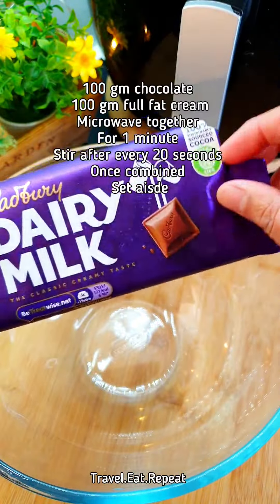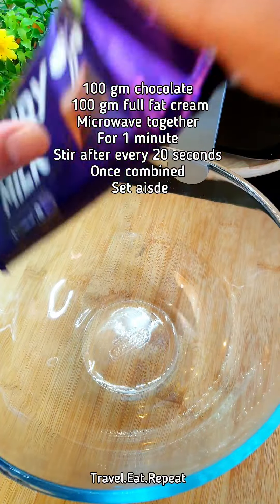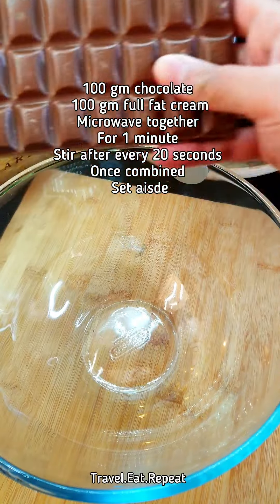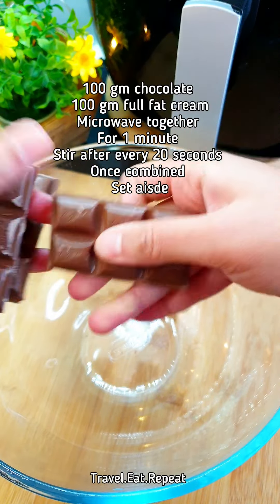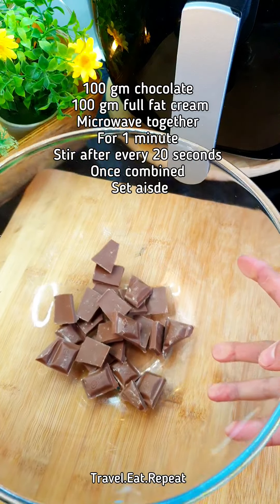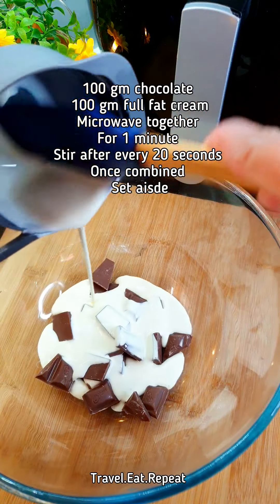For frosting, I'm just using a chocolate and cream ganache, which is very easy. You have to have a one-to-one ratio of chocolate and cream, so I'm just going to break the chocolate here. This is 100 grams of chocolate, so I'm going to add 100 grams of full-fat cream.